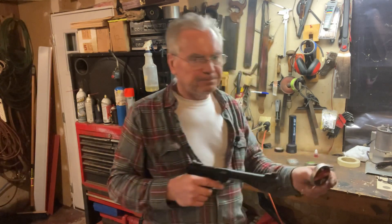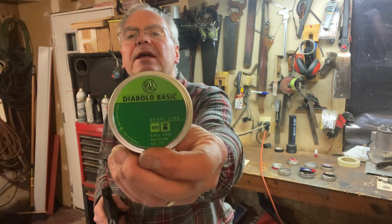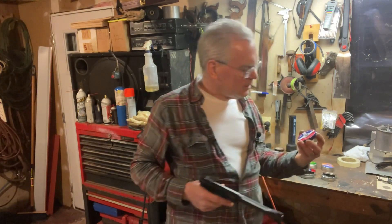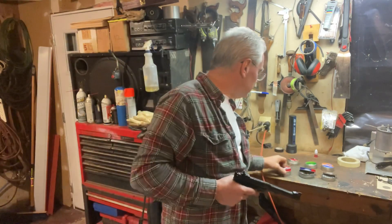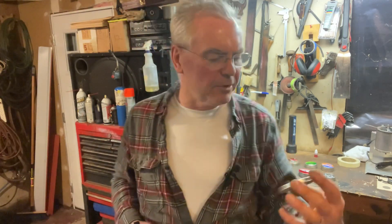I've got some Game Op Match pellets at 7.56 grains, RWS Diablo Basics at 7.3 grains, Excite Plinkings which seem like a nice little pellet, 7.4 grain Crosman Premier Wadcutters, and Crosman Premier Hollow Points at 7.9 grains.